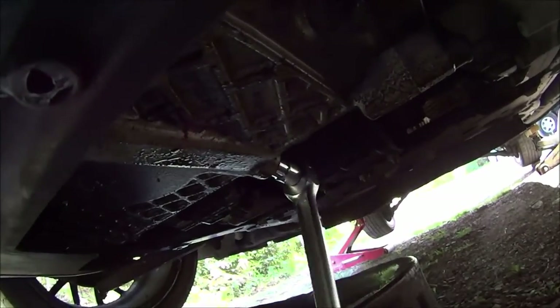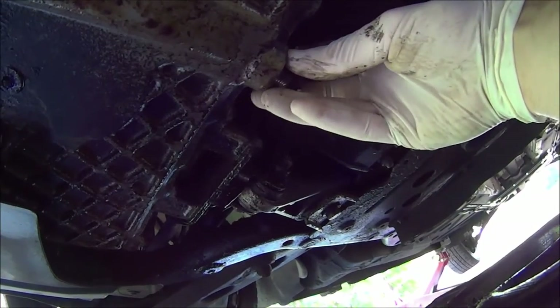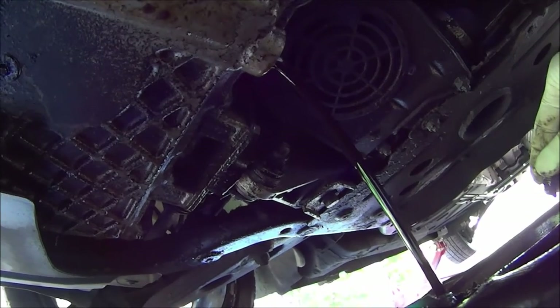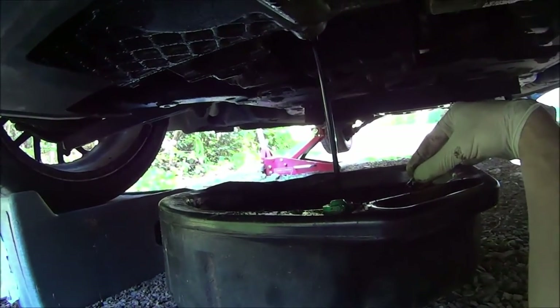You'll want to drain the oil pan before removing the oil filter, and it's good to open the oil cap on the valve cover to allow air in while the oil drains out. It'll help it flow better.